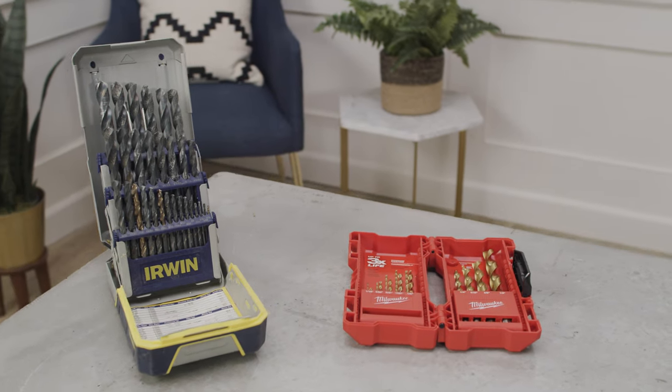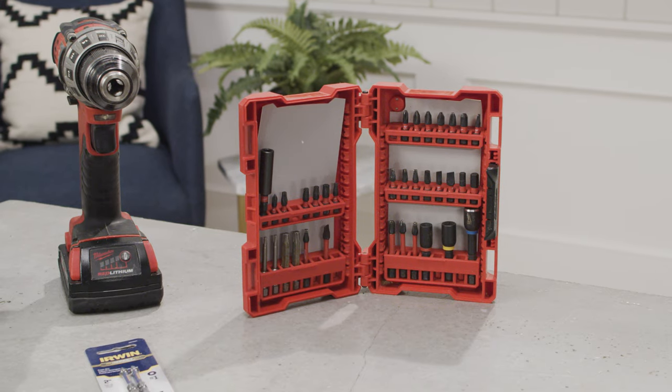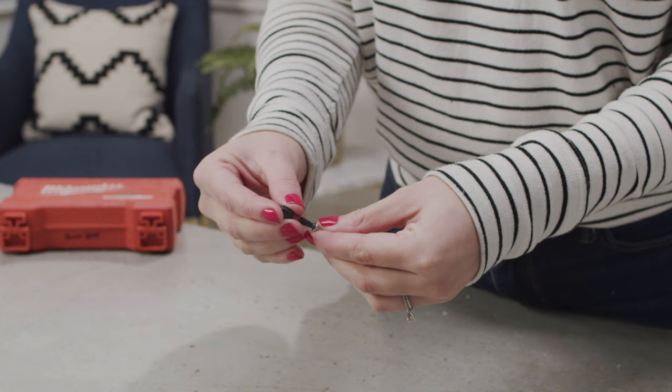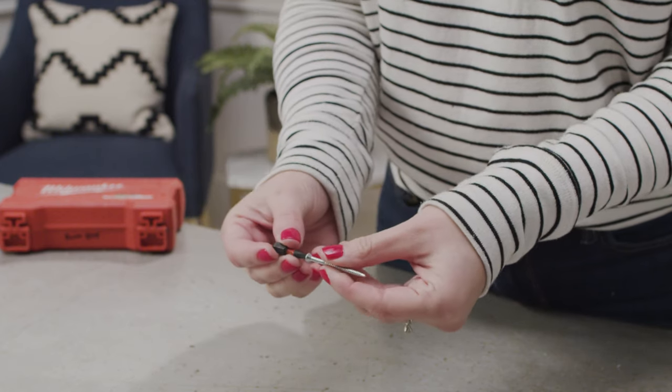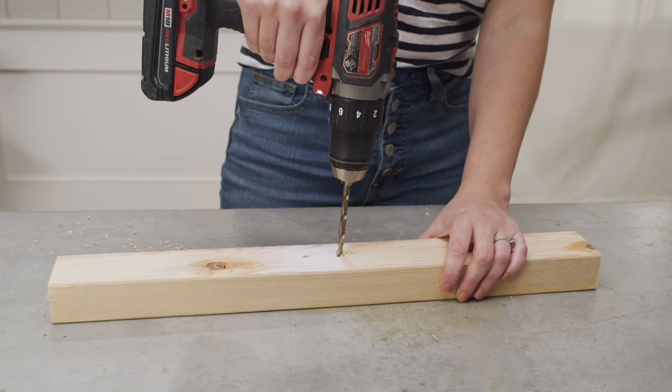The term drill bit is limited to bits that fit into your power drill and drill holes. These are different from driver bits, which fit into your drill and work as the power tool version of a screwdriver. It's an easy mistake to refer to both groups as drill bits, but knowing the difference will help bring clarity to you and the people you're talking to, and make you look like you know what you're talking about. The key to remembering the terms is to attach the appropriate verbs: a driver bit drives screws, while a drill bit drills holes.